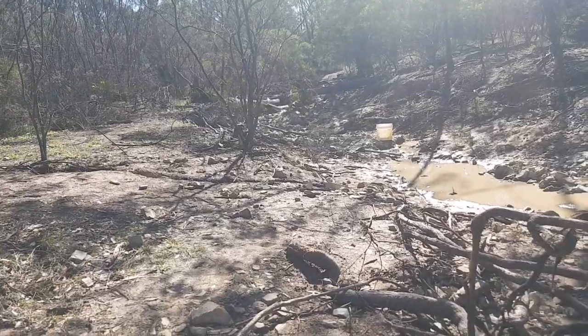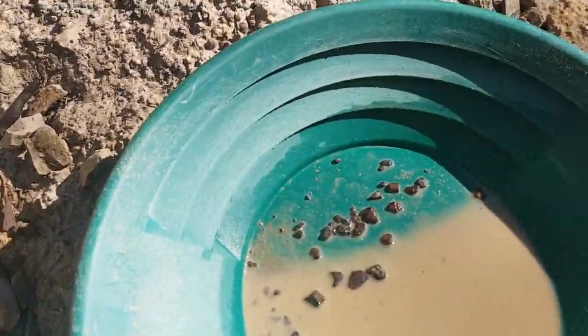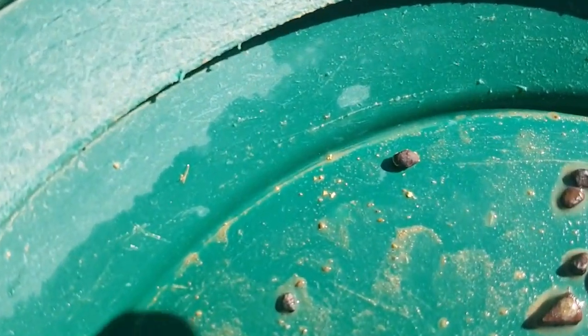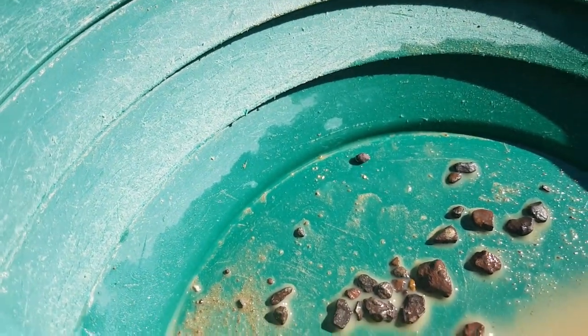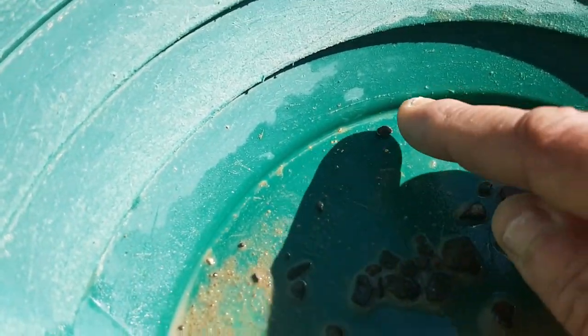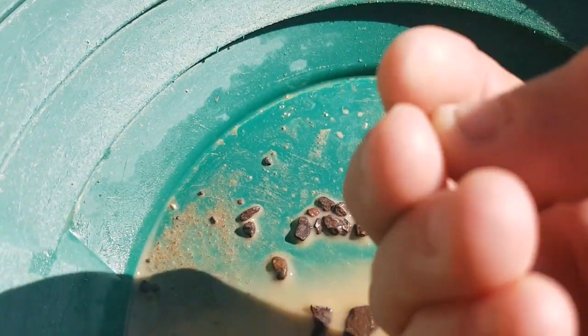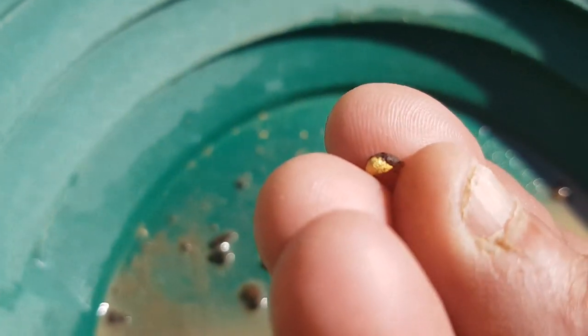Still in the same spot, lost count of how many pans I'm up to. Same thing, just been panning back, seeing what we get and then dumping it in the bucket. Got a nice little spec count up the top there. And then — the surprise and the reason I turned the camera on — I went to move this bit of ironstone and this bit of ironstone is actually covered in gold!